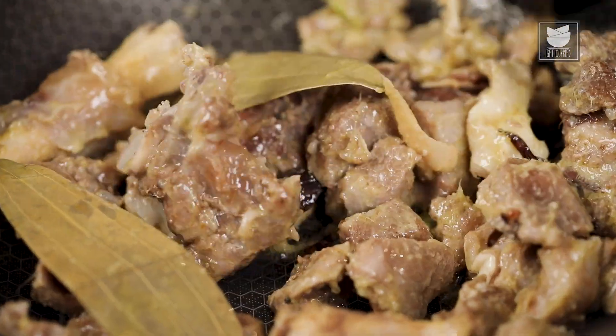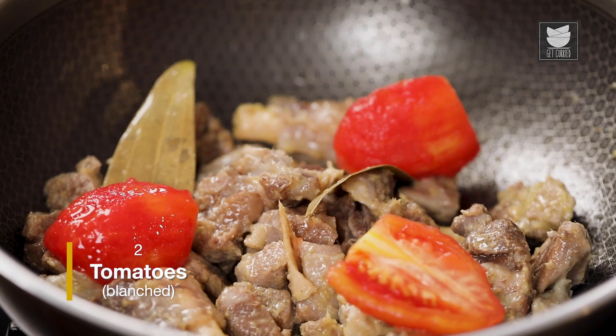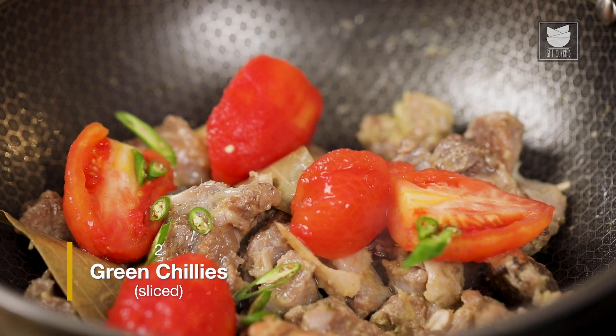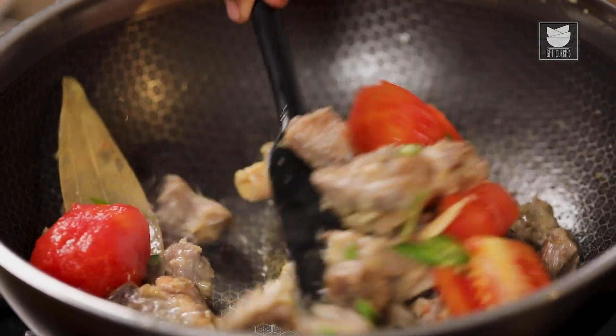As the rawness of the ginger-garlic paste is gone, I'm going to add blended tomatoes. With the tomato, I'm also going to add sliced chilli. Give it a good mix.